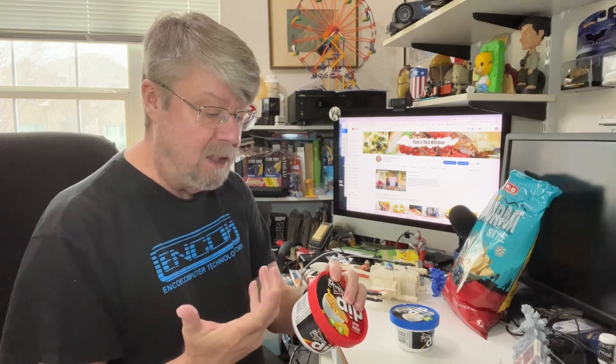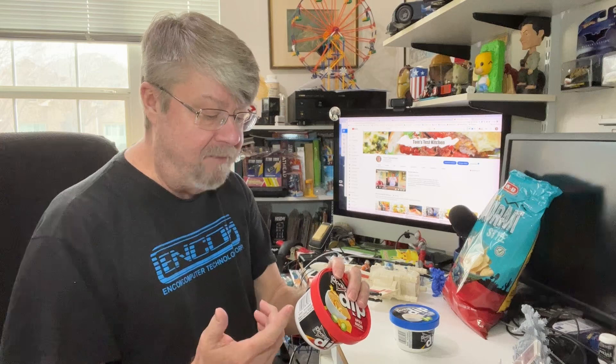This one is their Cool Ranch Jalapeño — I'm a big fan of Doritos Cool Ranch, love it. And then this is the Doritos Dip Spicy Nacho. This one actually has directions for heating it up in the microwave — it says about 45 seconds, stir, and add more time if desired.